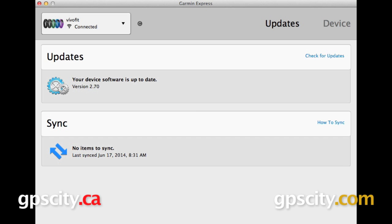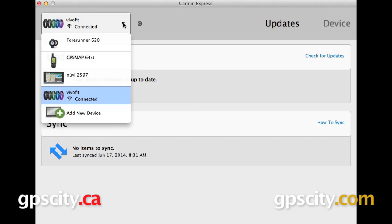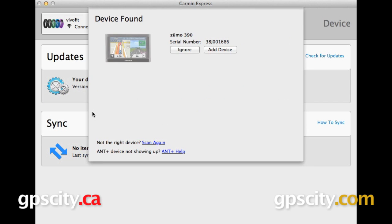I've already downloaded and installed Garmin Express onto my computer and I have some devices associated with it already, which I can see from the upper left. Today I have a new GPS — a Garmin Zumo 390 LM — that I want to add. I've already connected it to my computer with the included USB cable. Now I can select add new device. It's going to search for it — there it is, Zumo 390.